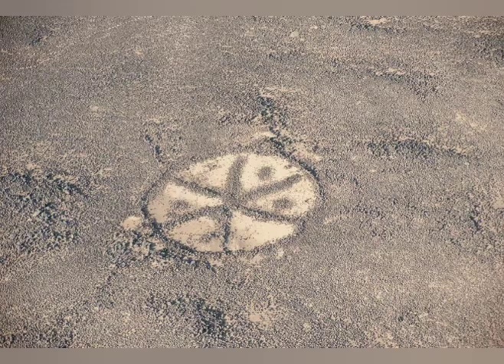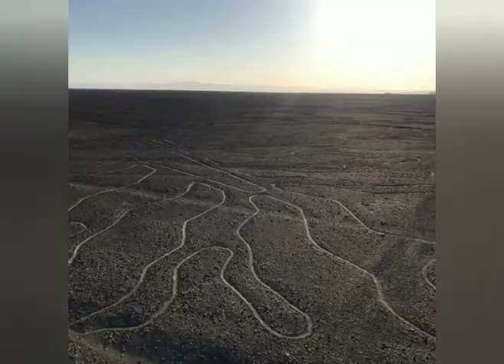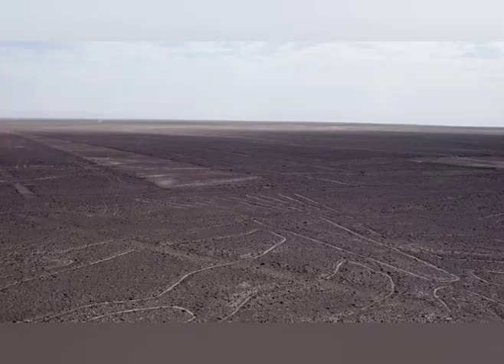They may have drawn this using some kind of liquid laser. But if it was made by laser, it would be fully black from burning. It was not, so that theory may not hold — or maybe it could be possible.